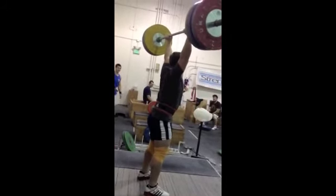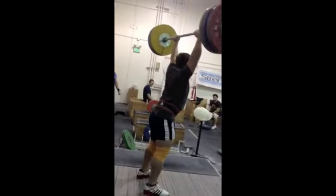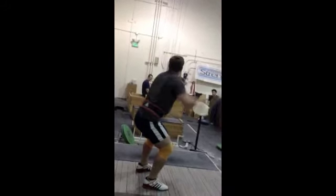The point is, this was a bad lift. It's important to make lifts and get used to that feeling.